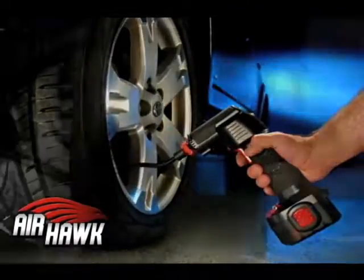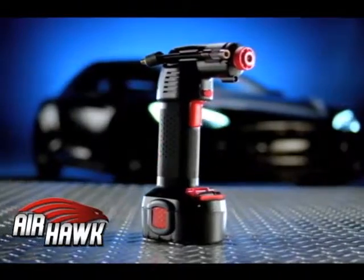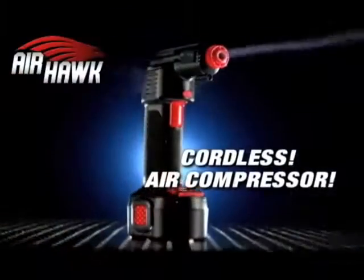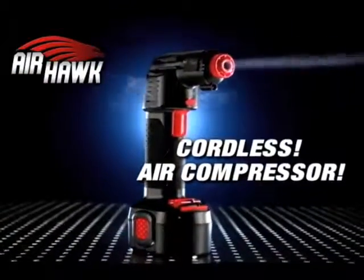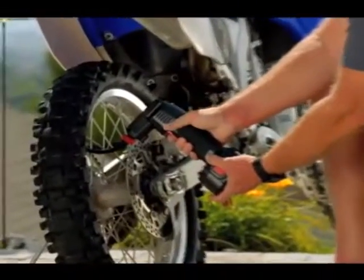There's a new way to inflate tires, sporting equipment, and more. It's called the Airhawk, and it's revolutionary. The Airhawk is an amazing new cordless handheld air compressor that pulls in the outside air and then compresses it into the tire. It's fast, easy to use, and extremely convenient.